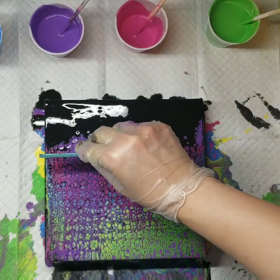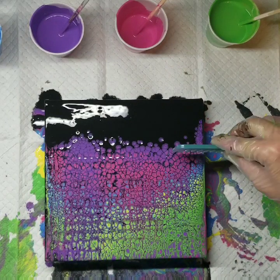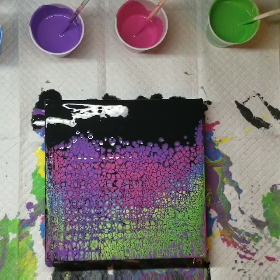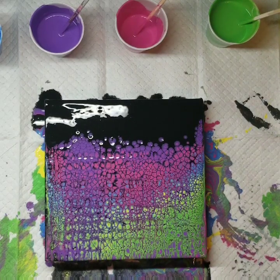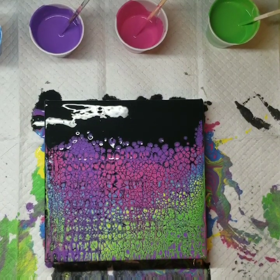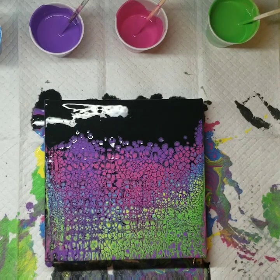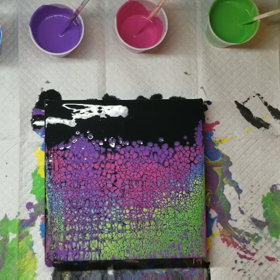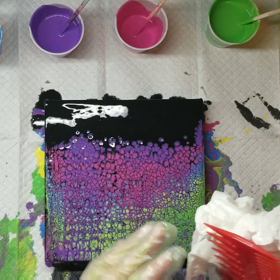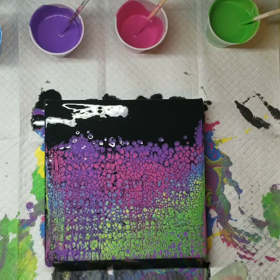I would never recommend a beginner go spend a ton of money on all these higher-end paints without knowing that they actually love doing this technique and it's something they want to invest in. I've worked my way up. I'm just going to leave the black solid — I can already tell I'm not crazy about this silicone product. After I did this painting I did go wash the canvas because there was no point in letting it dry. But we learn by experimenting, and this is just one experiment.